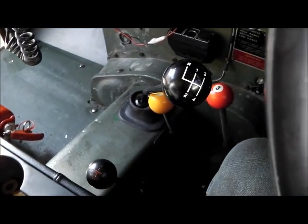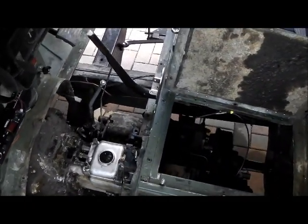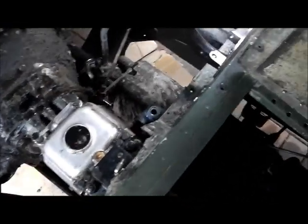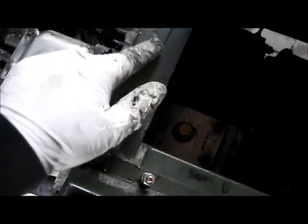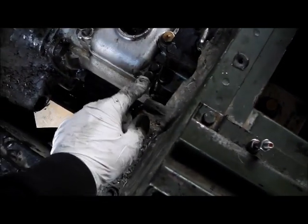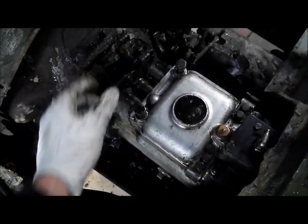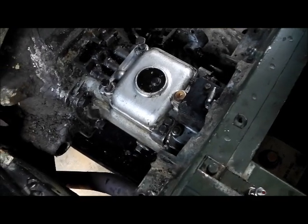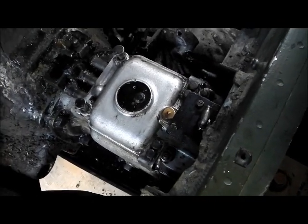We'll remove the transmission tunnel and find out if we're getting the gearbox out. I've removed the overdrive bracket, just left the linkage in place for now, and been having a little clean up around the top cover that we've got to remove. I can now remove the retainers for the detent springs, which keep the selectors in position once you've selected the gear you want. It's important to clean around something like this when you're going to remove it so you don't drop muck down inside.